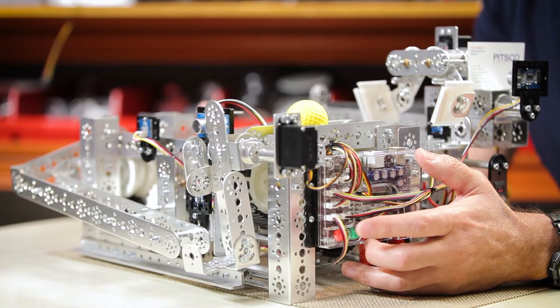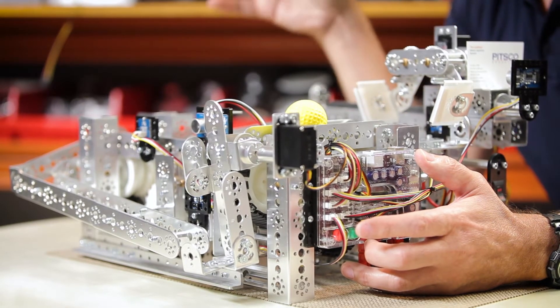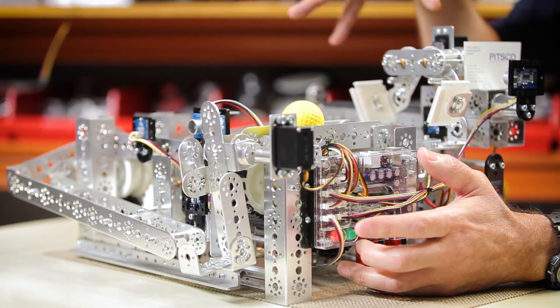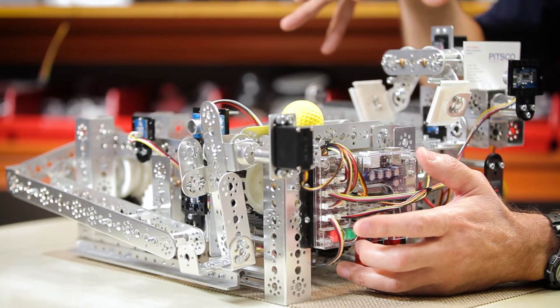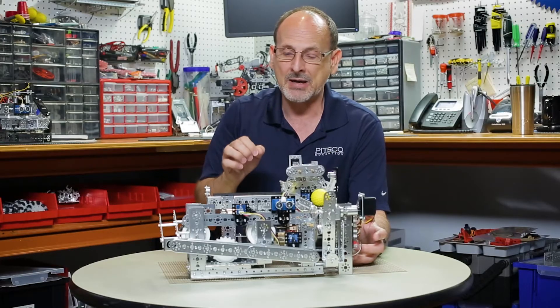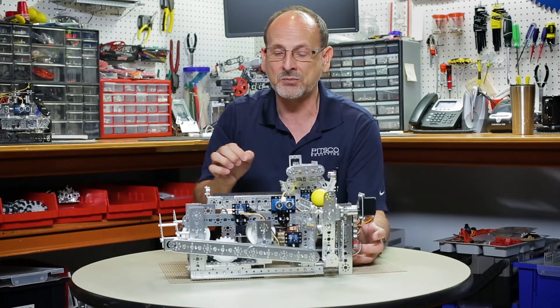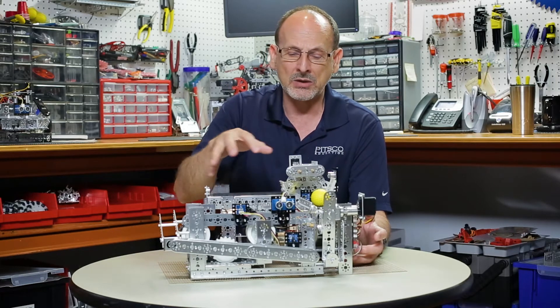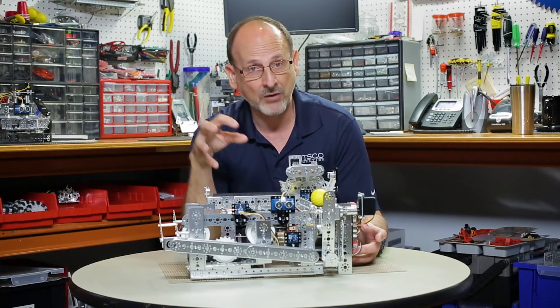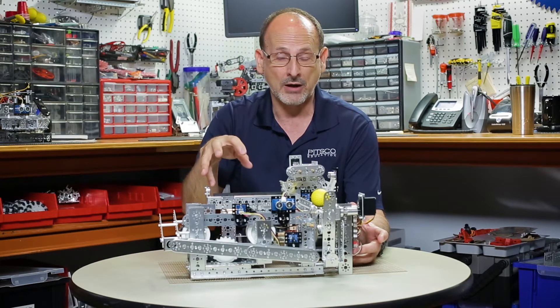It's one of those things that takes it to the next level when you actually automate this, because that's real life — that's what this would be in the manufacturing world: an automated process. So let's talk about what I really had to do to add the Prism. I've already taken all of the RC gear off, so it's not on this model right now.